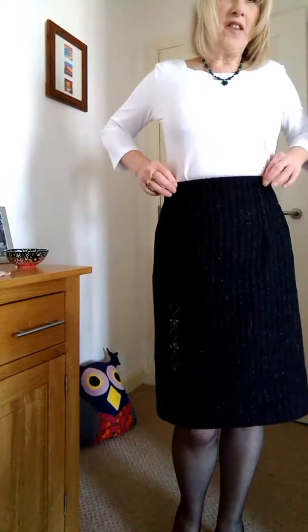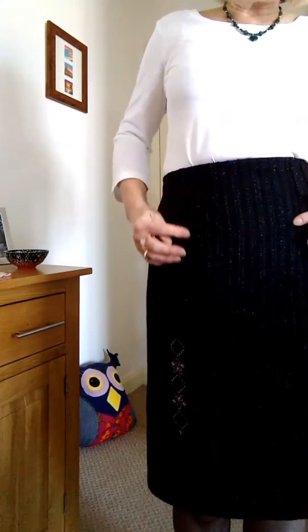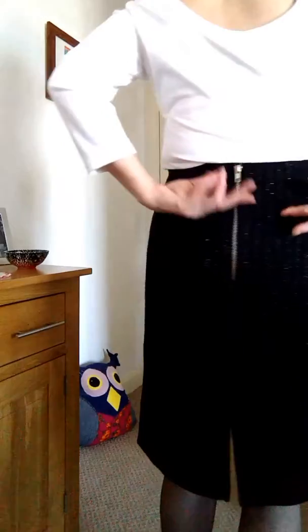A pencil skirt is going to fit correctly, so make sure that you take your time with your fitting process — make a toile, try it on. This has got a high waist which I like, and you can tuck things into it quite nicely. It's also got double pleats at the front and double pleats at the back.